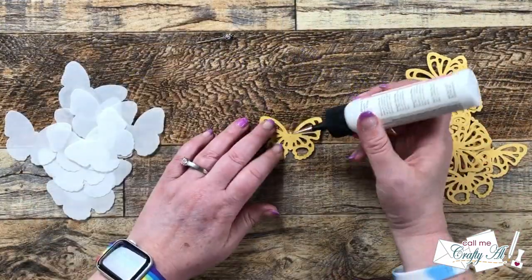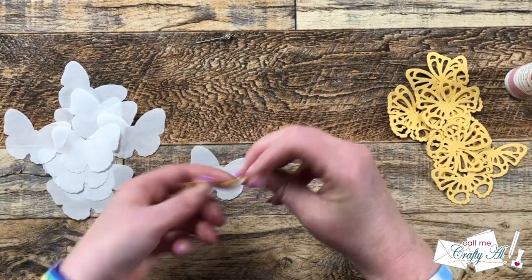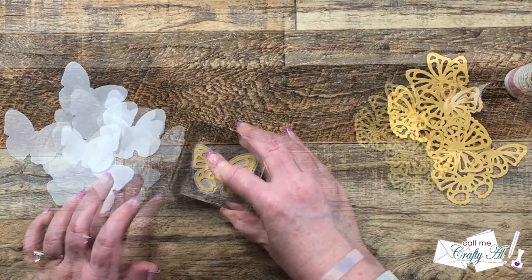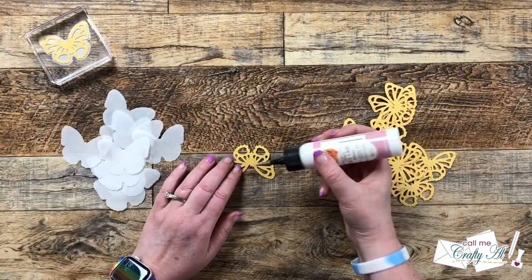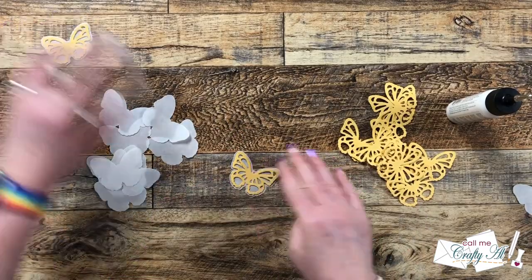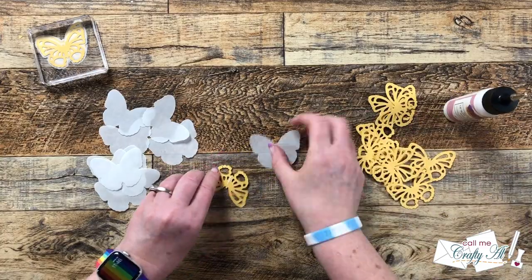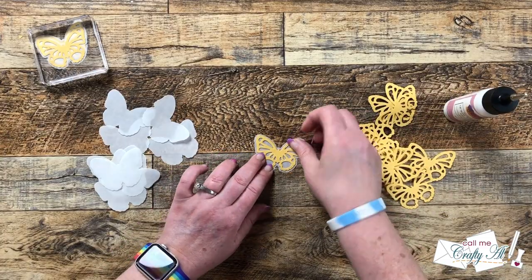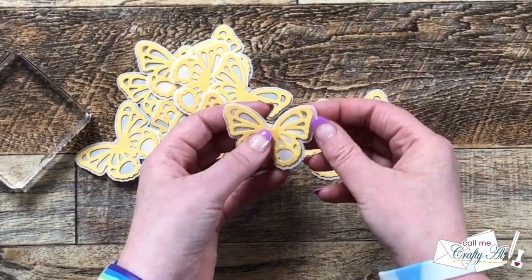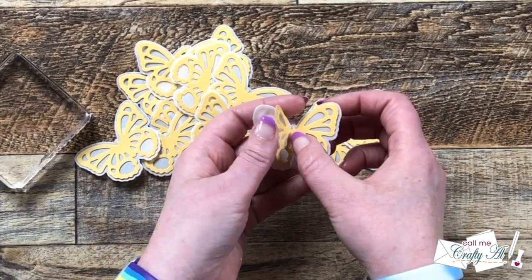I cut the shadow from a vellum and the butterfly itself from that Pineapple yellow cardstock. To adhere these two layers together I use my art glitter glue with the fine tip applicator, and I only put adhesive on the body of the butterfly. Once the two pieces were together I put it under a block, and after I had all 12 sets adhered I let that sit for about five minutes before moving on. Because I only adhered the body of the butterfly, you can add some extra dimension to your card by separating the wings from the vellum shadow.